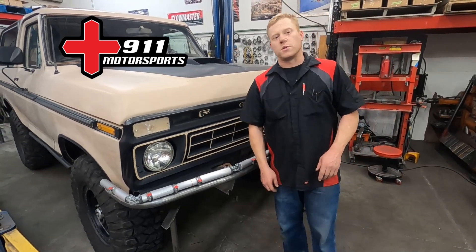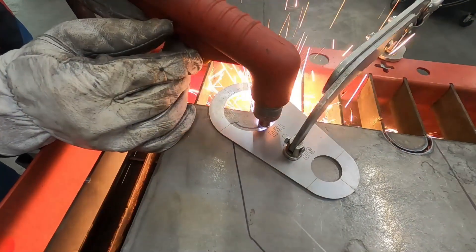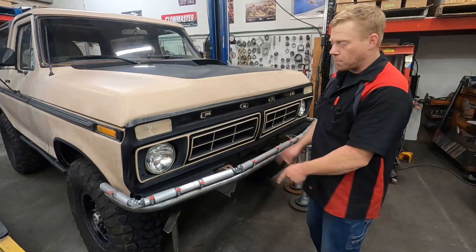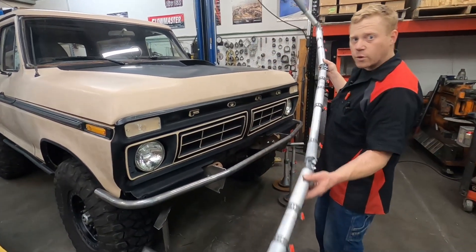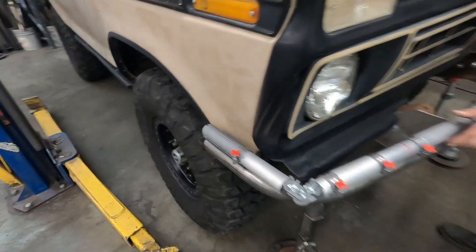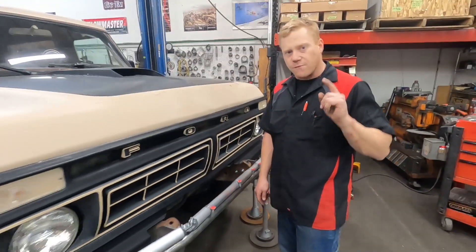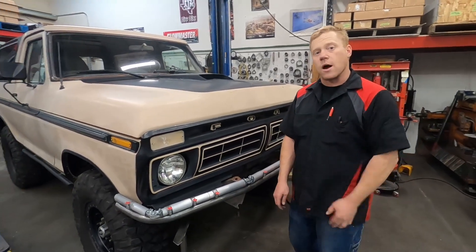Casey here with 911 Motorsports. In the previous video, we made the bumper brackets for the top tube of this bumper. In this video, we're going to be making the top tube for this Bronco using our tube jig. We will be adjusting it until it fits right on the vehicle, then copying it to the final tube so that thing fits right the first time without any waste. So stay tuned to see how it goes.